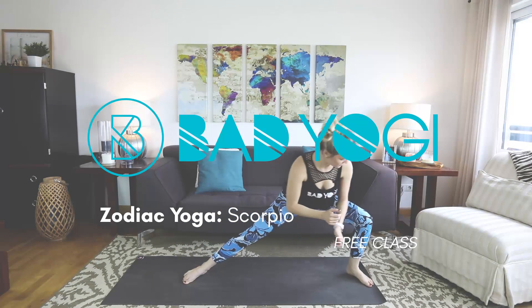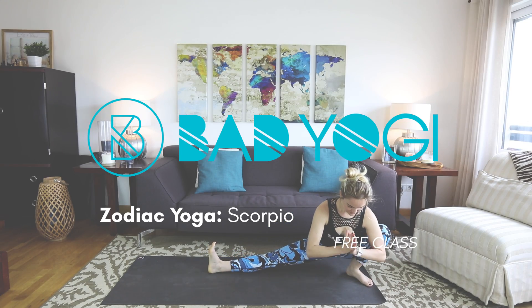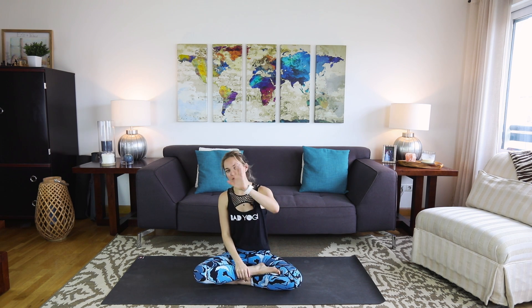Hey everyone, welcome to today's class. This is a continuation of our zodiac series, this time for all of my Scorpio bad yogis out there. I did some homework on you — you all are extremely ambitious and intuitive and love to challenge yourselves, but on the flip side you can also be really possessive and a little bit jealous. I sort of locked in on this jealousy aspect because I think it's really relatable for basically all of us.